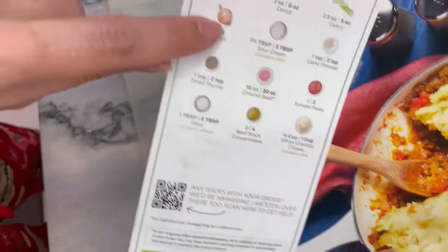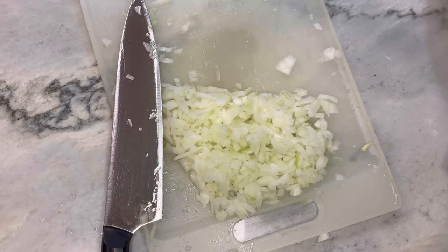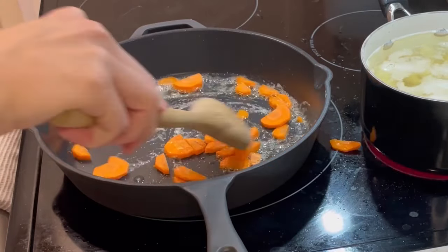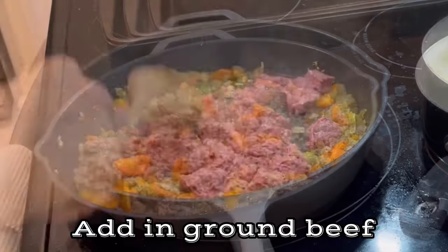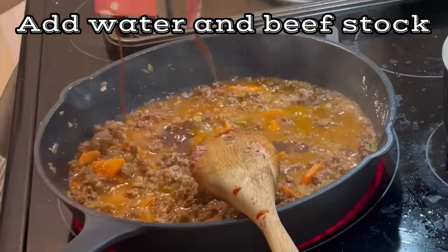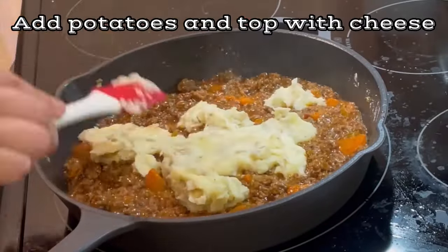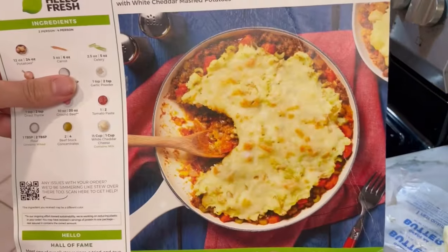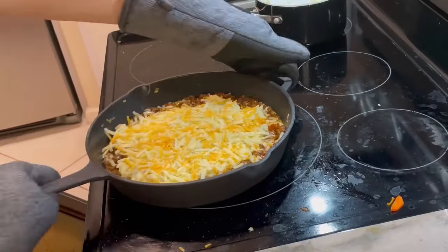Two onions seemed like a lot, so I checked the recipe card — it only called for one. Bonus onion! But then I saw the inside of one and wasn't sure if the two was a mistake or if they gave me both because they were going bad. As for the potatoes, that was my error — I prepped all of them but it seemed like too many, so I only mashed some. It does match the photo though, where the potatoes are just in the middle with the outside left open. I did add a little extra cheese — we are a cheesy household.